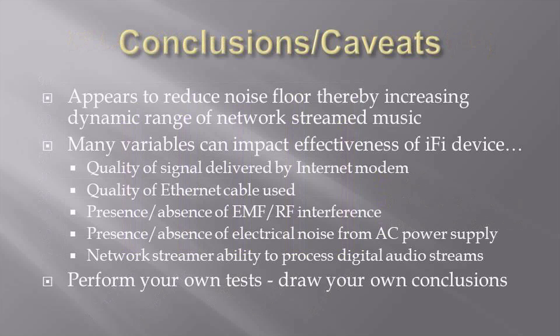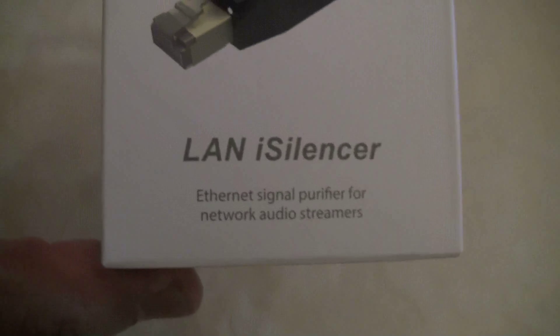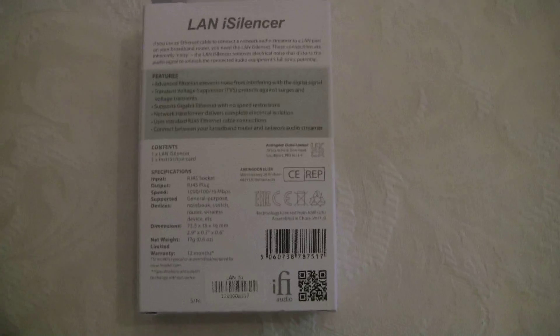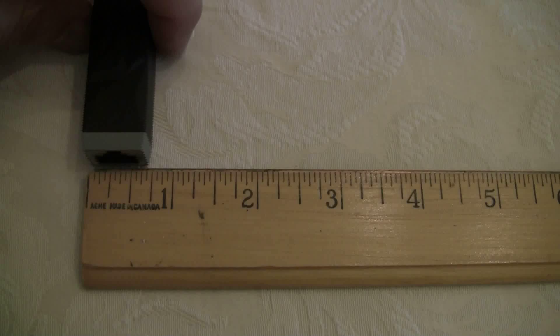Conclusions. From these tests, it appears that the iFi device does reduce the noise floor, thereby increasing the dynamic range of many music tracks. I'm not sure my ears can discern this difference in terms of loudness or detail, but at least it seems to do no harm. This device may or may not improve the sound quality of your system. There are so many variables in play: the quality of the internet modem, the quality of the signal being delivered by the internet modem, the presence of EMF and RF that could find their way onto the music signal between the modem and the network streamer, any electrical noise present on your AC supply, and the ability of your network streamer to recover the digital audio signal from the streaming service.